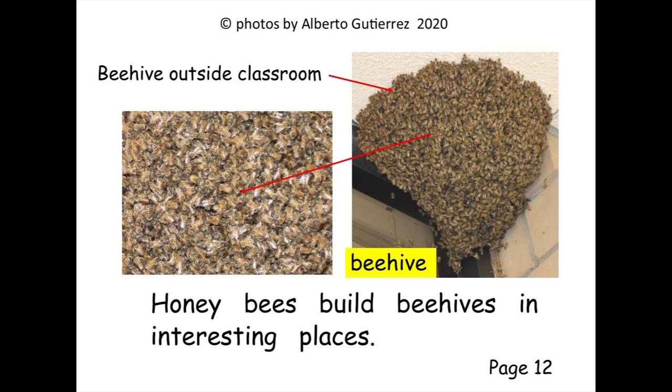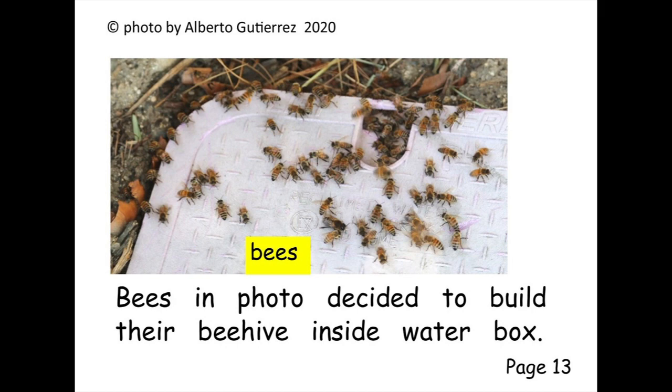Honey bees build beehives in interesting places. The bees in this photo decided to build their beehive inside a water box.